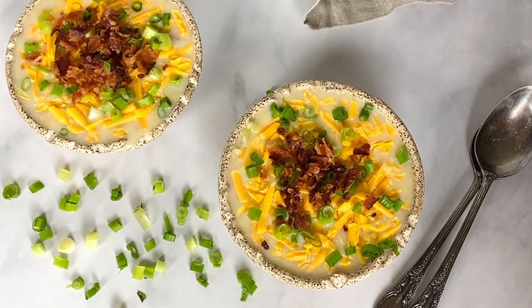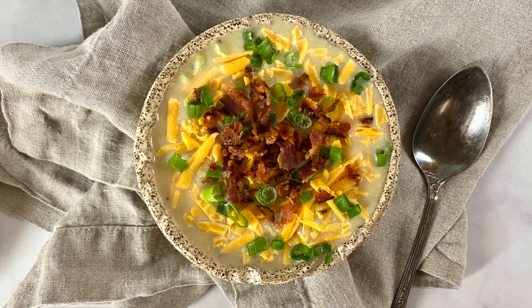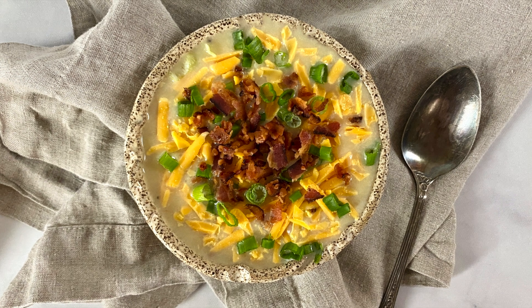We topped our loaded potato soup with the green parts of the green onion, some more bacon, and some extra cheese. This creamy potato soup is so delicious and packed with flavor.